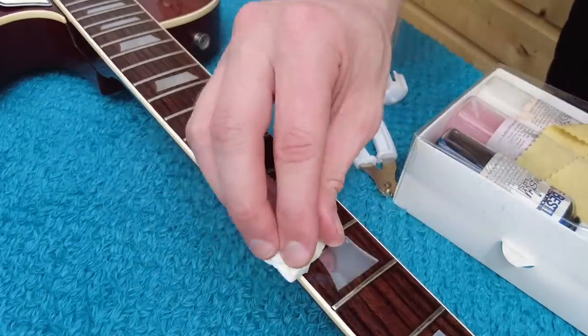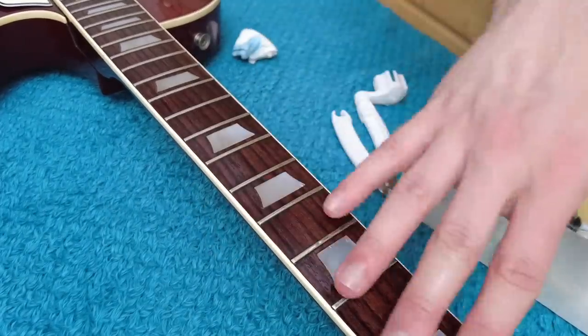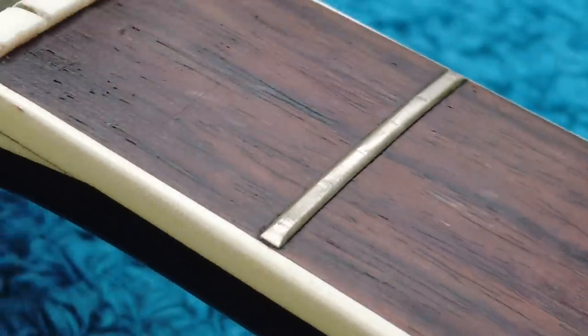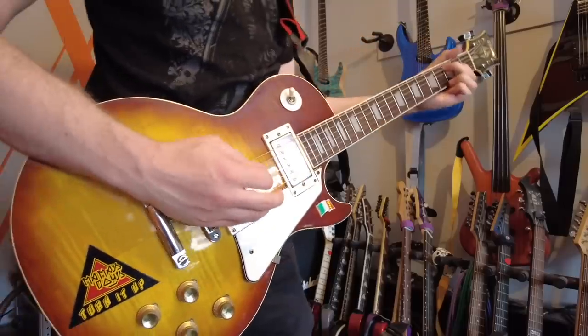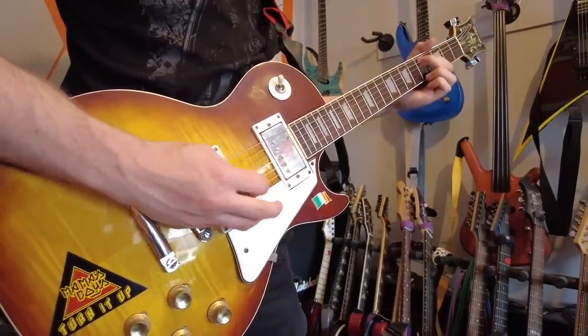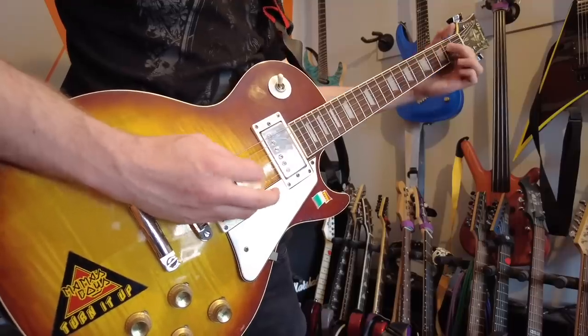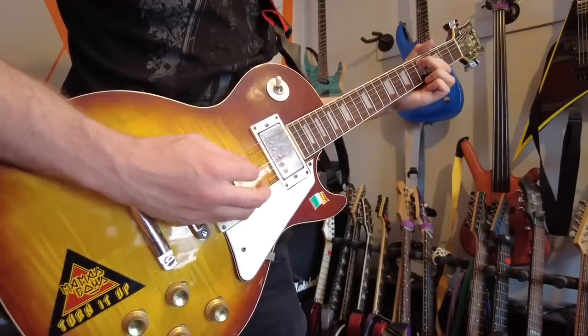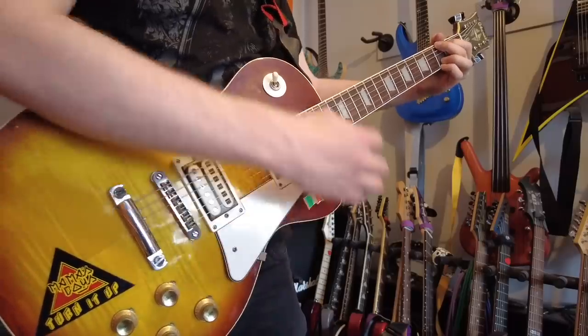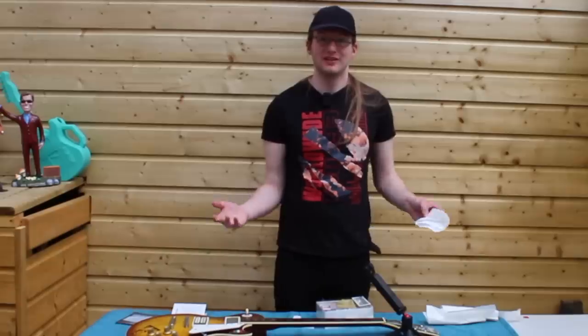Very low frets on this particular board — that is something to do with playing — but they were originally not tall frets. These were fretless wonder type.